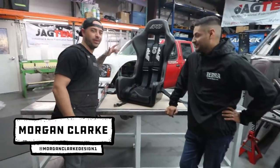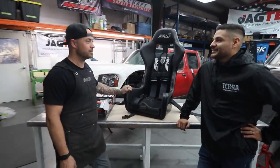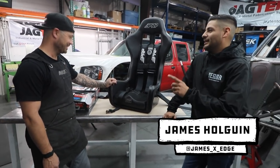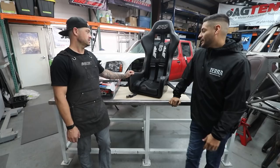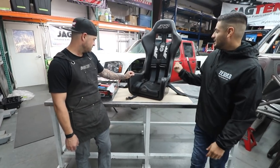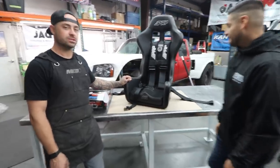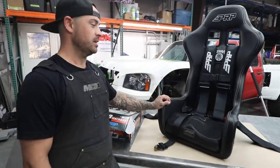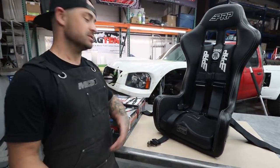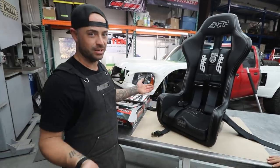All right, so we're back with harnesses. This one probably won't be as complicated as our seat information — pretty straightforward, but very important. Pads are important, all that stuff's important. Morgan's gonna take us through how to mount these things, why they're there, what they do, and all that good stuff. First we'll just talk about what we're looking at, what options there are. This is a five-point harness. If you guys already know this stuff, it's fine — just basic information, so take what you need and leave the rest.